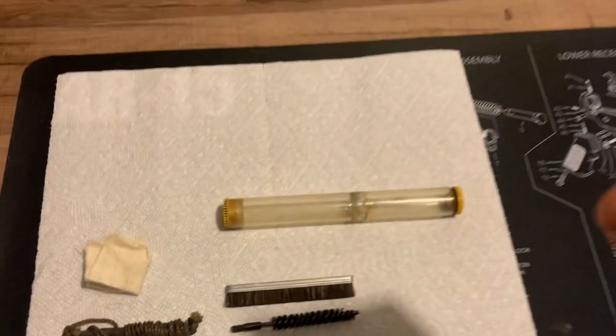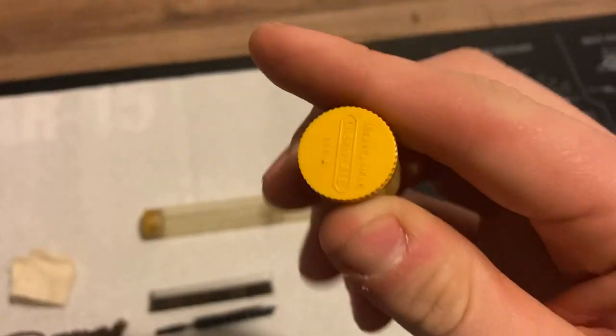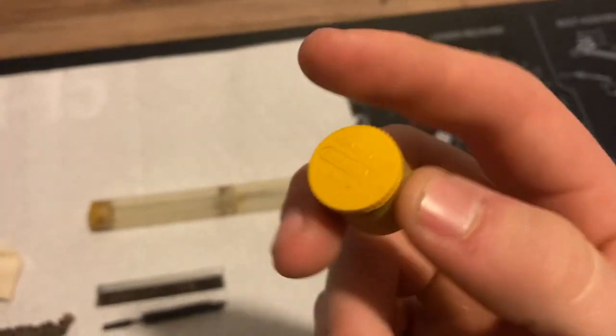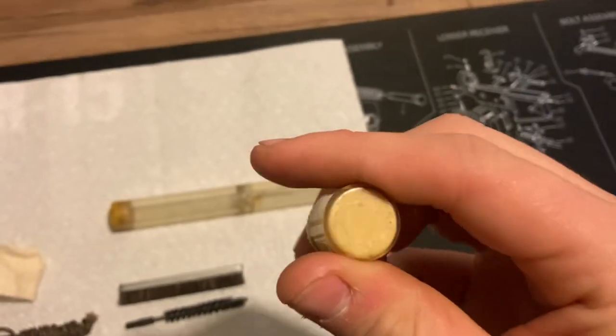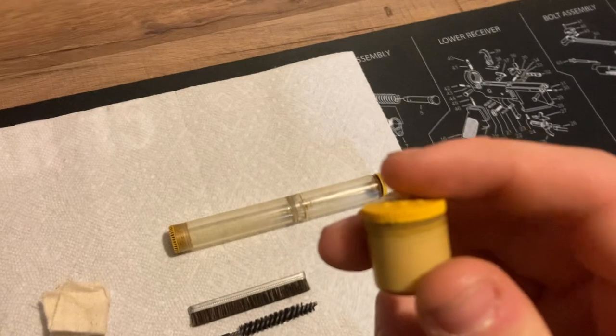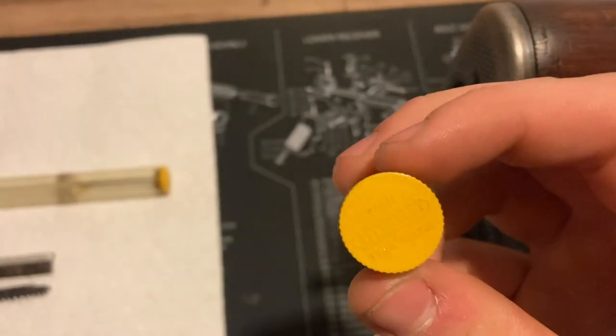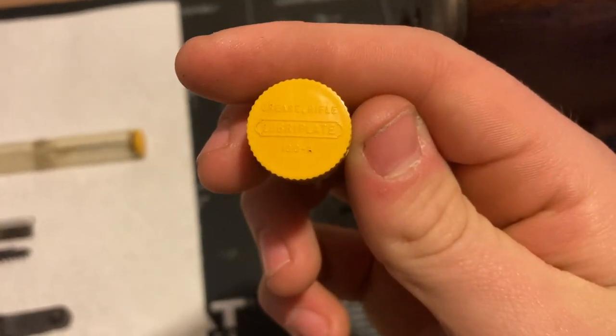Next up is the Lubriplate 130-A. This was issued in one of these little cartons. This is an early war one. Later war they switched to a different type of grease, but this is the early war Lubriplate. This would go in the buttstock as well.